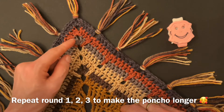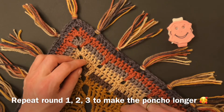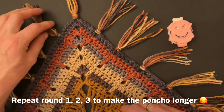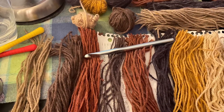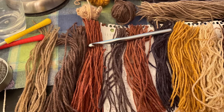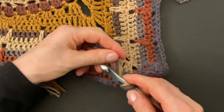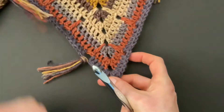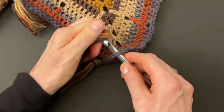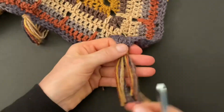The poncho is long enough, but you can add more rounds to make it longer — repeat rounds one, two, and three as many times as you like. For the tassels, cut strands about eight inches long and use seven strands for each tassel. With the poncho right side up, put your hook from the bottom up, pull all the strands through, and then pull the strands through the loop. Repeat the same on the corner — put your hook into the corner space from the bottom up, pull all the strands through, then pull through the loop. Repeat on all the chain spaces.